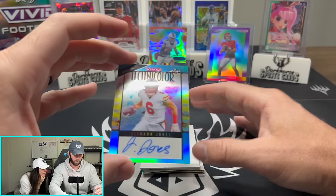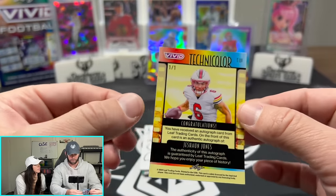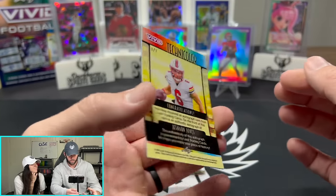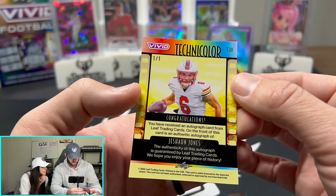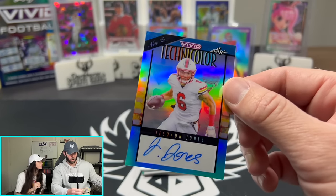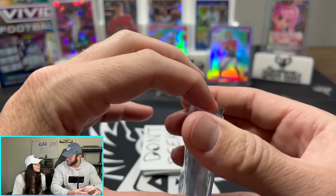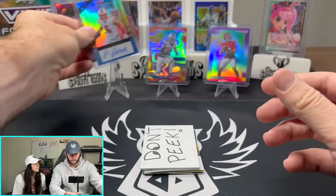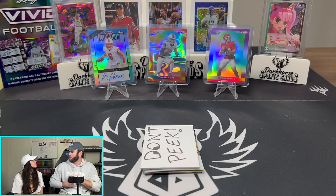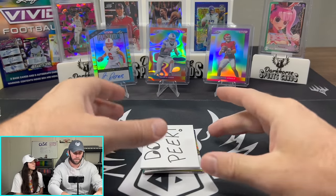Our first auto is going to be Jason Jones. Now, if I know anything about Leaf — that is a one-of-one. Jason Jones, Techno Color. Not really sure what team that is. You guys let us know if you know who this cat is. But what you really want is a bunch of bad autographs — because Leaf handpicks these. Leaf says: we're going to give them a Jason Jones, a Tyler Perry, a Steve Purple Ninker — and then the very last one is boom, CJ Stroud. You want the more bad names you get, otherwise Leaf can stick it.